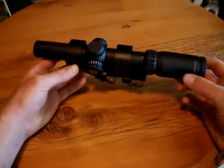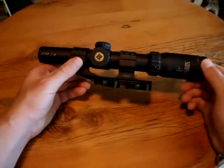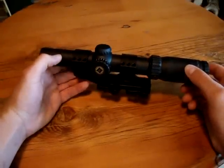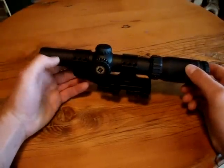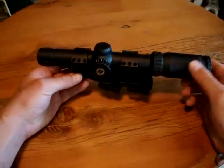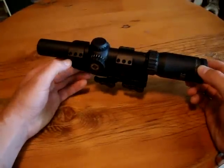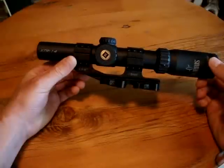I absolutely love this scope. It looks great and it's got a fantastic finish on it. It's a 30-millimeter tube, which I really like — as we all know, it will give you better light transmission and a larger field of view. In the competition world, if you can't see it, you're not going to hit it, so it really helps.